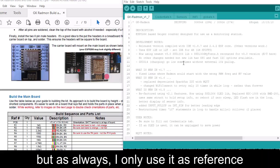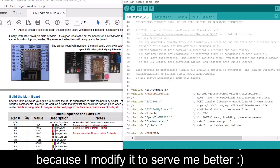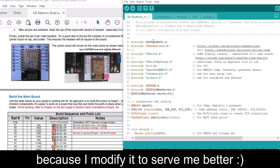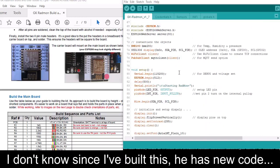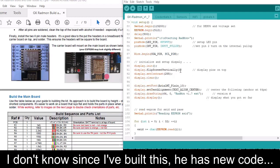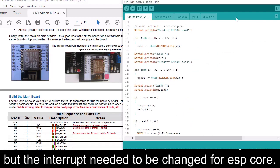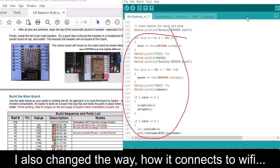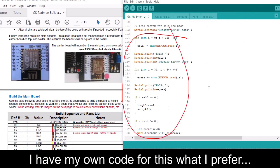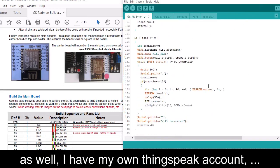He provides the code as well for Arduino IDE, but as always I only use it as reference because I modify it to serve me better. The interrupt needed to be changed for the ESP core. I also changed the way it connects to Wi-Fi — I have my own code for that which I prefer — as well as my own Thingspeak account.